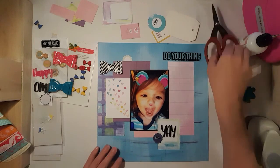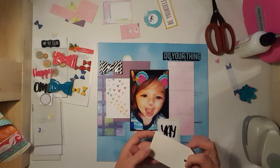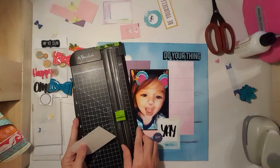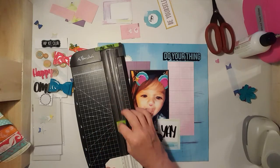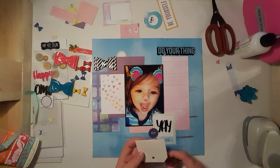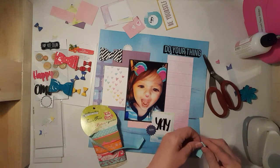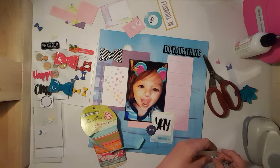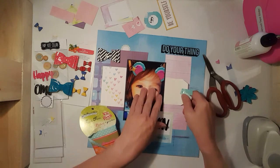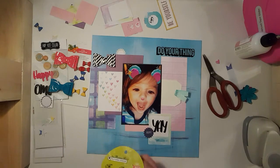I lost a tag, so I went into my stash and grabbed a white one to cut. I had a really hard time today — I had to start over. I started filming and the camera just stopped, then I thought I hit record again. I'm not sure how much footage you're going to see, but bear with me.